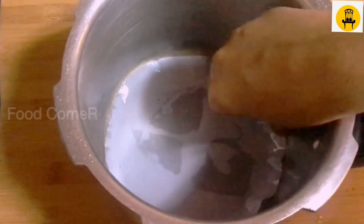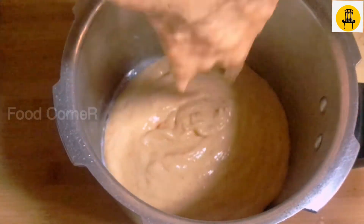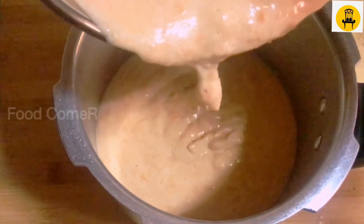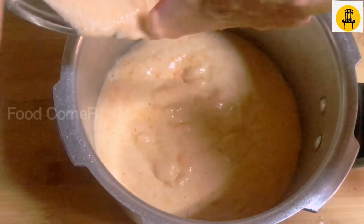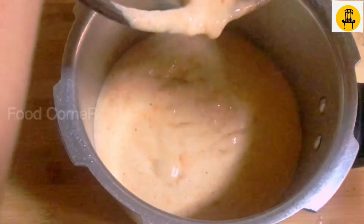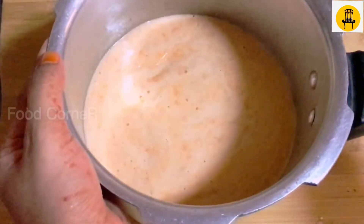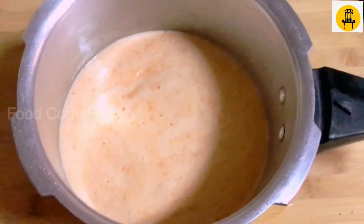Let's line it with butter paper. We have an A4-sized piece of butter paper and will mix it in.